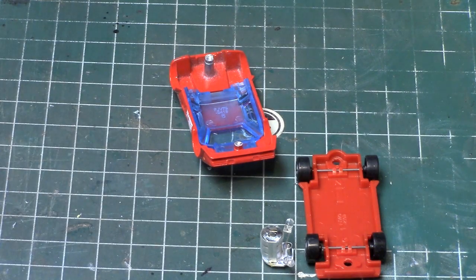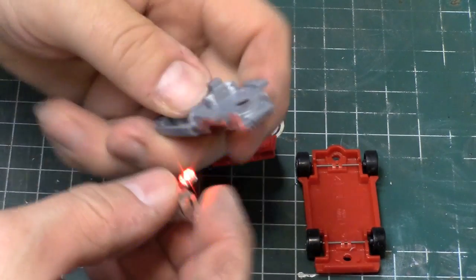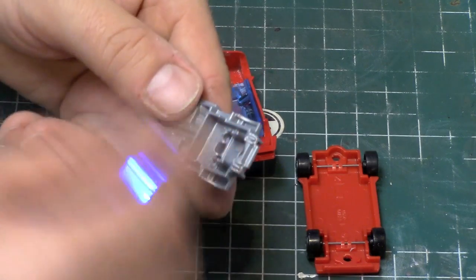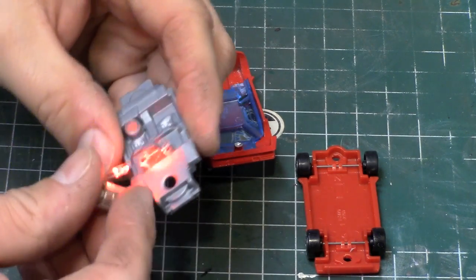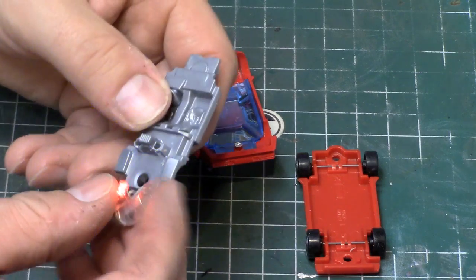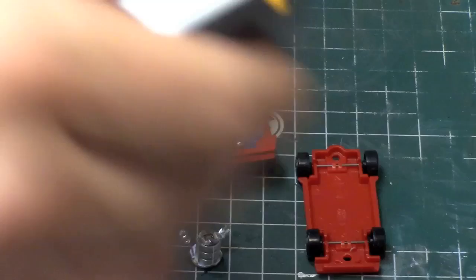I'm going to do a little trial fit here and see if these LEDs fit. It looks like a perfect size.